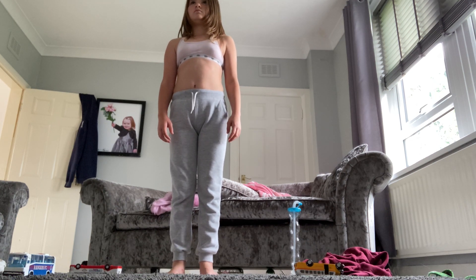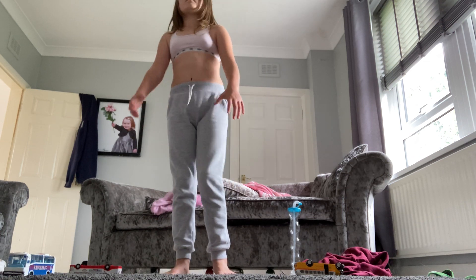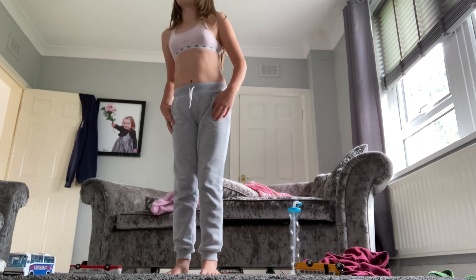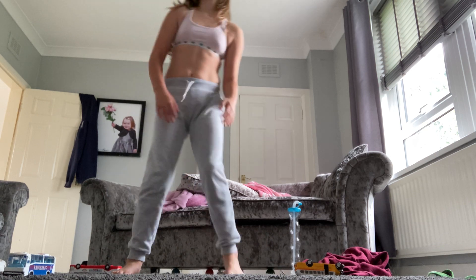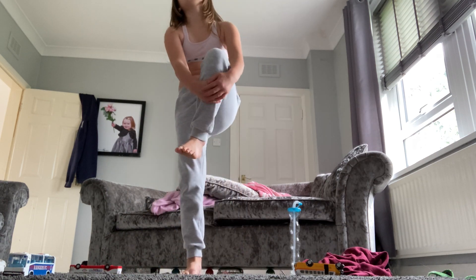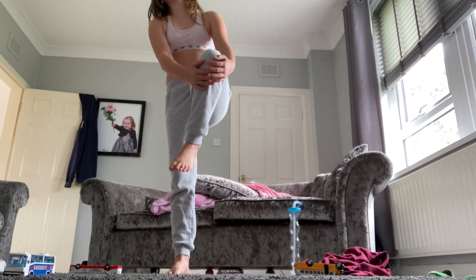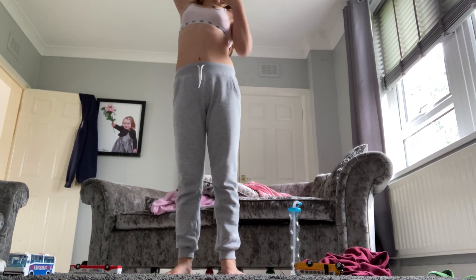Go! One, two, three, four, five, six, seven, eight, nine, ten, eleven, twelve. Let's begin the workout. Up next,